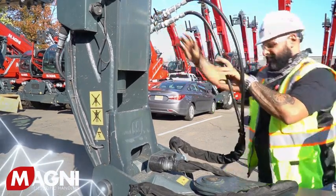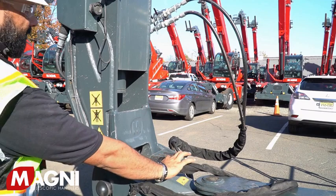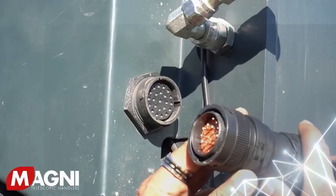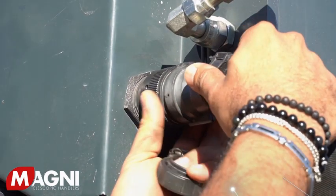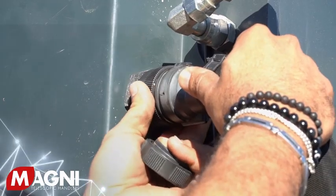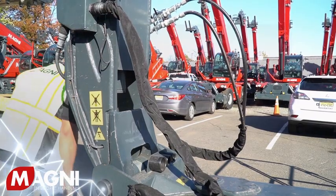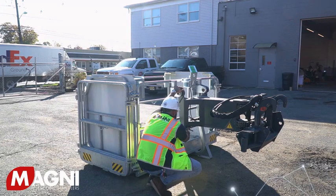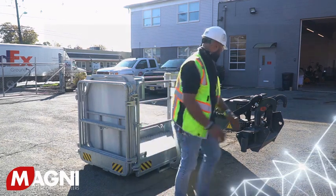Next, hook up the electrical harness with the male connector located on the platform to the female connector located on the boom tip. You must be careful to use the guided keyways provided and not force the connectors together, so you do not damage or bend the pins. If you do, the platform will not work and it will require a service visit from your authorized Magni dealer.